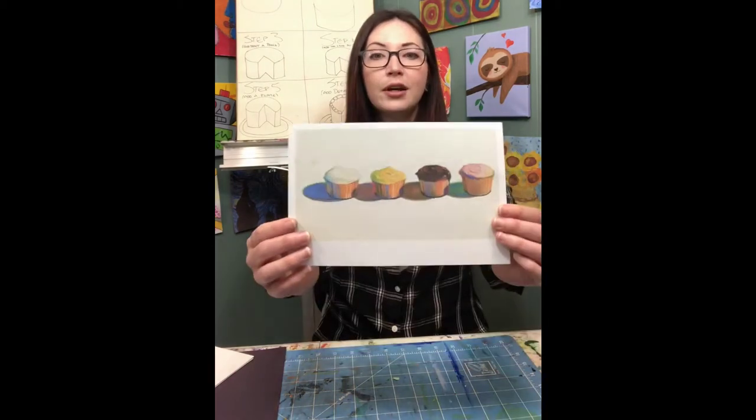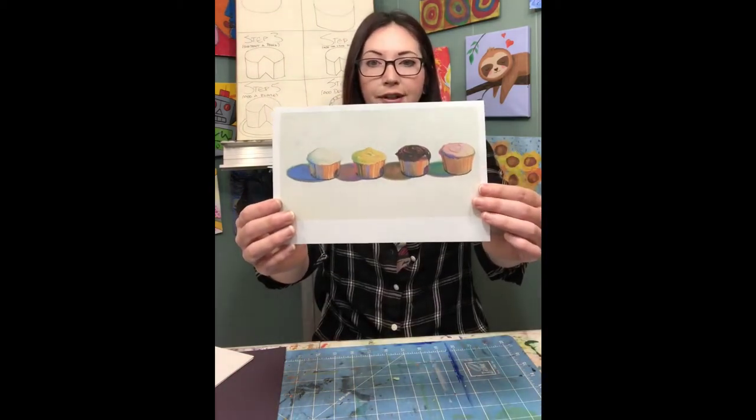Welcome to another Garden City Arts online program. Today is Kids' Art Tuesday and my name is Katie Guthrie. I'm going to be walking you through a really fun project where we are going to learn how to draw some of your favorite sweet treats. We are taking inspiration from artist Wayne Thiebaud today.